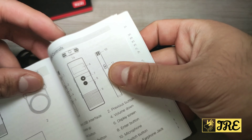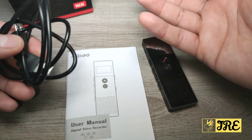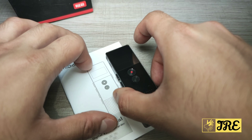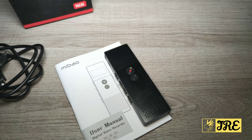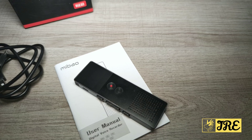It comes with a user manual for more information and a micro USB charging cable. The brand might not be well known, but the amazing build quality, good features, and three-in-one functionality — voice recorder, MP3 player, and FM radio — make it highly recommendable. The battery life is great and overall it's a brilliant voice recorder. Thank you for watching — please like and subscribe.